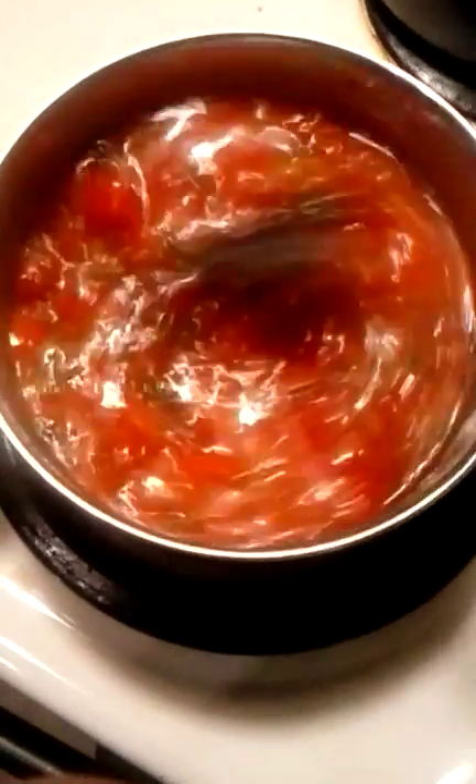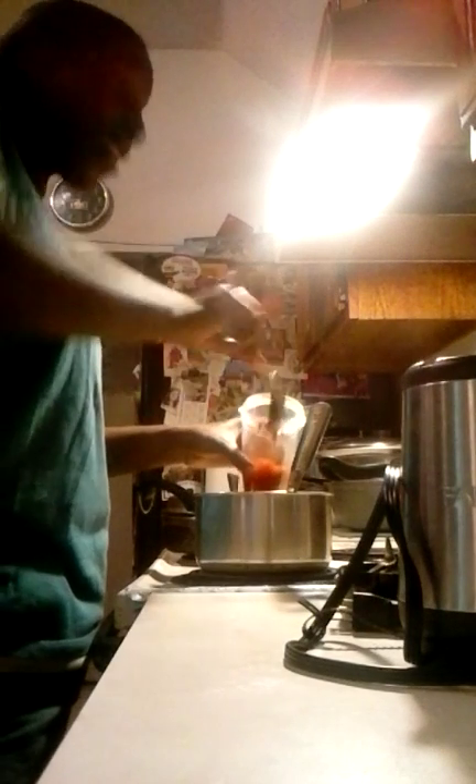Tomato velvet soup. Alright, so now I'm going to put it in the magic bullet here so it can be pureed. Actually, I just want to eat it right now as is — it can be eaten right now — but I prefer it pureed.